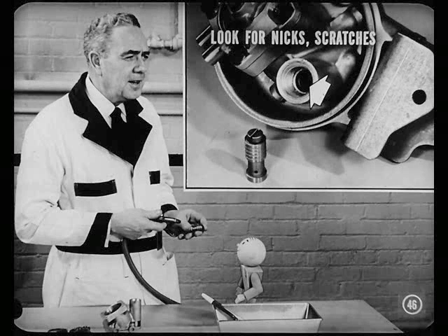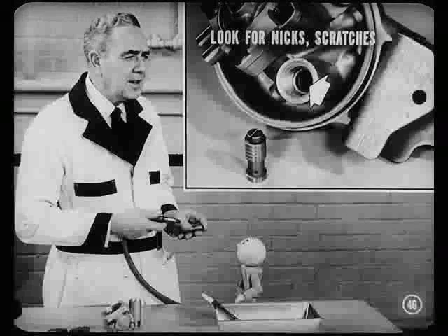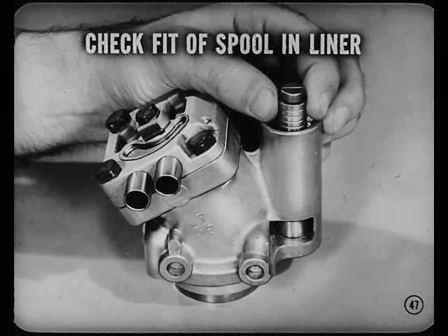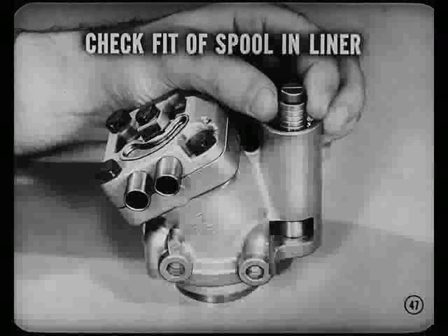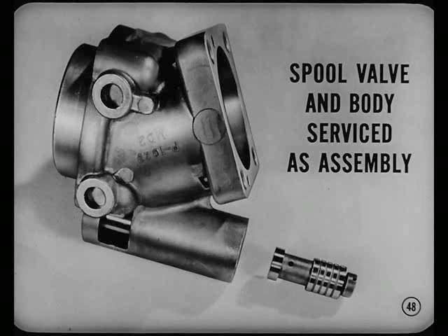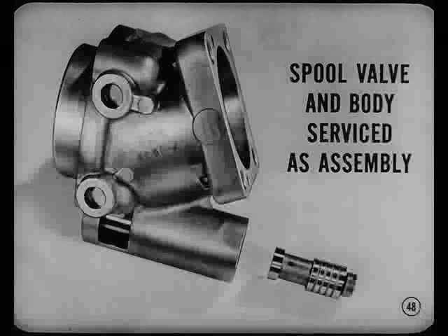After cleaning valve parts in a mineral solvent, use compressed air to dry them. Then look them over carefully for nicks and scratches, especially the flow valve spool and the valve liner. Check the fit of the spool in the liner — it should slide through the liner by means of its own weight. If it sticks at any point, find the nick or burr responsible and polish it out. Recheck spool movement in the bore. Now, if you come across a rare case where any of the valve parts are badly scored, remember that the spool valve and body are serviced as an assembly — replace the whole assembly.